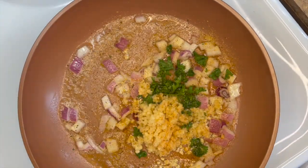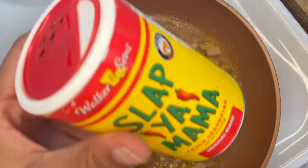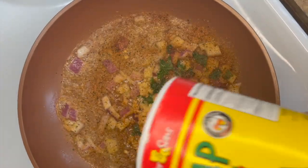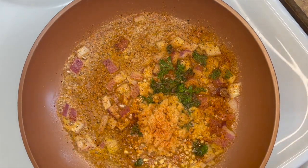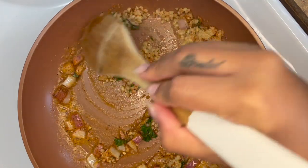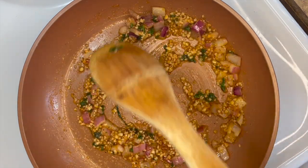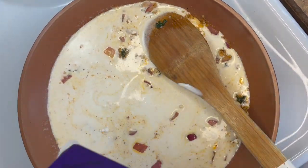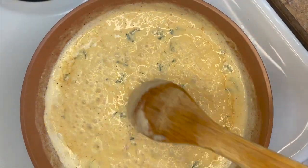Some onion powder and some Slap Ya Mama. Now we're ready to add some heavy whipping cream, and we're just going to cook this down until it gets thick.